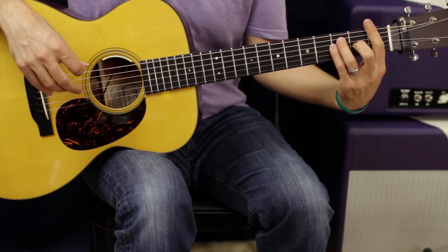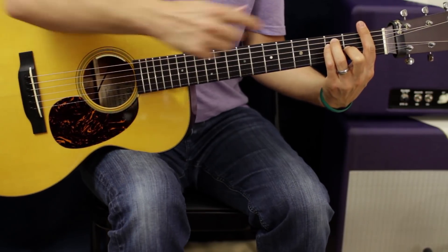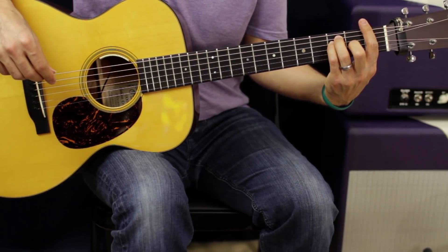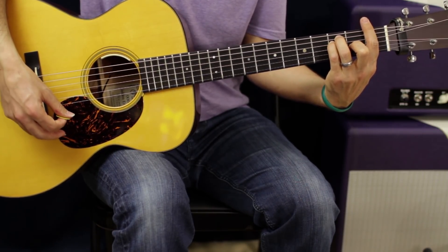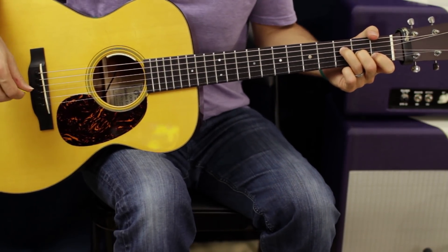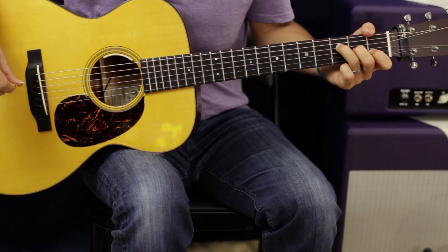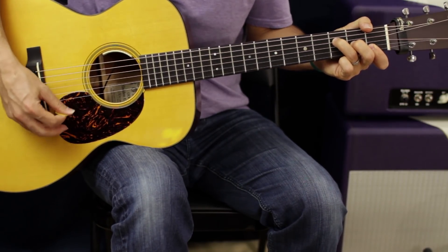The F chord — you can do it two different ways. If you want to try the bar chord, that's going to be first fret from E to E, and then you're going to make what looks like an E chord behind that: second fret of the G, and your ring and pinky on the third fret of the A and the D. If that chord's difficult, you can keep your ring finger on the D string third fret, your second finger on the G string second fret, and your first finger barring the E and the B strings, and play down from there.